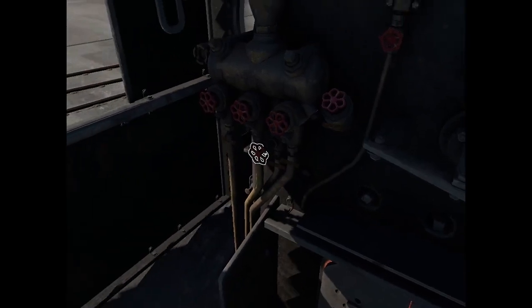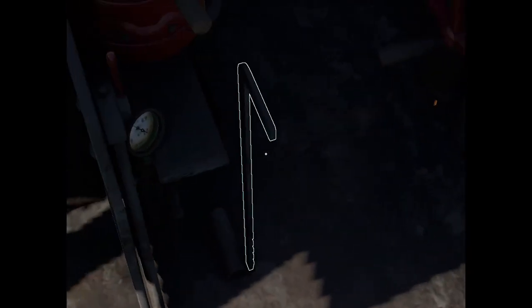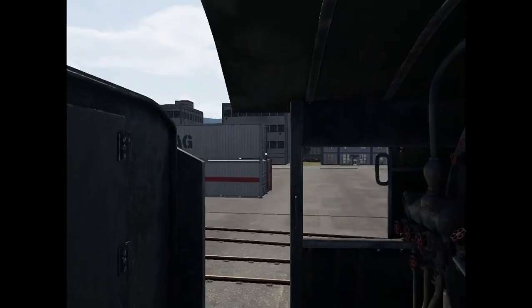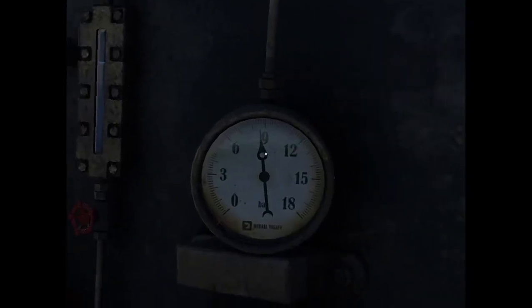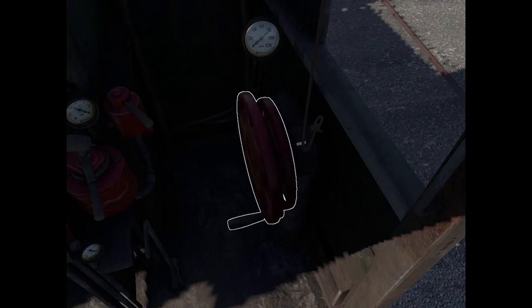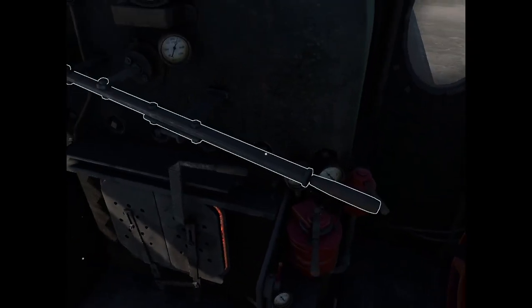You'll usually use the blower when you're going uphill and your engine is struggling. The damper does the same function as the blower, but it can only be used when you're moving at high speed since it relies on air going through the engine. Once your pressure is high enough — I usually start at around 8 to 9 bar — turn off the brake, then push the cutoff regulator all the way forward for maximum power, and then very gently push the regulator.